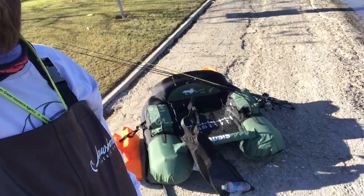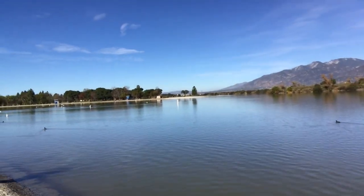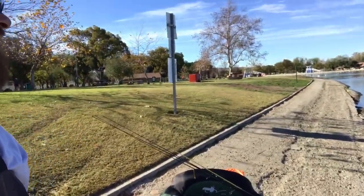Today I'm fishing the pre-spawn bite over here at Santa Fe Dam in Irwindale, California — Southern California for everyone out of state. It's a small lake, about 100 acres or so. Today's supposed to get up to about 85 degrees, so the bite should pick up as the day warms up. I'm going to be throwing a jig, a drop shot, a spinner bait, and a Texas rig grub to start off with.